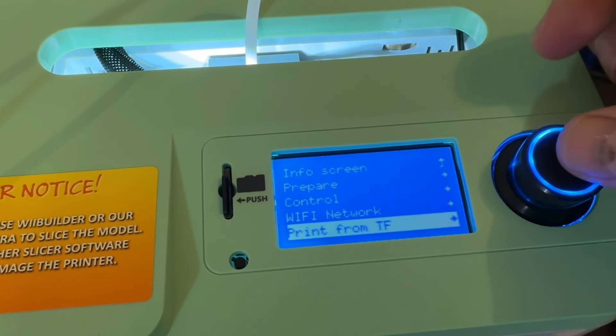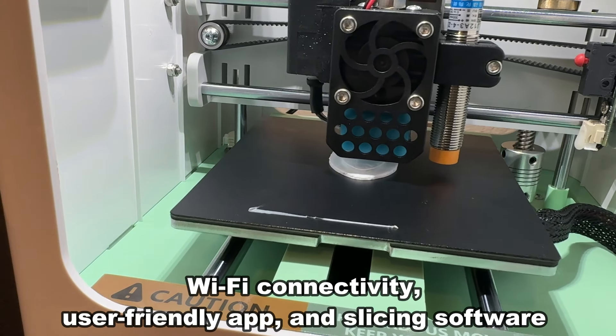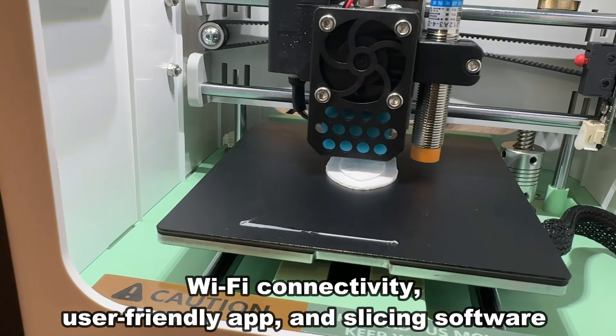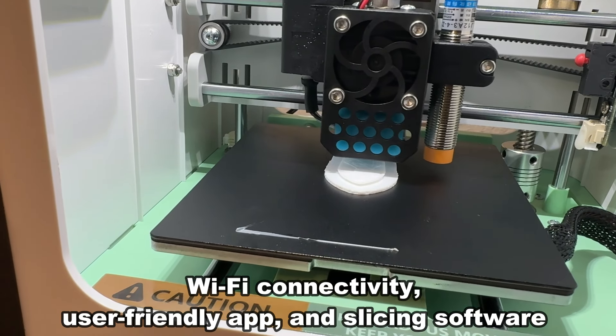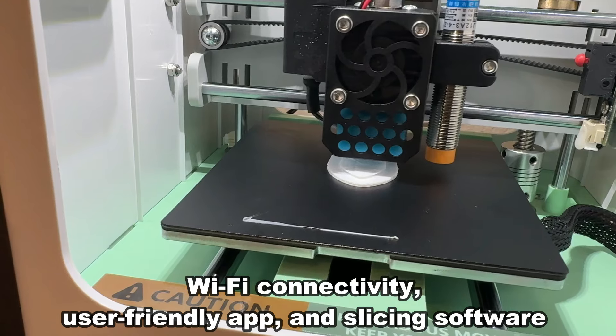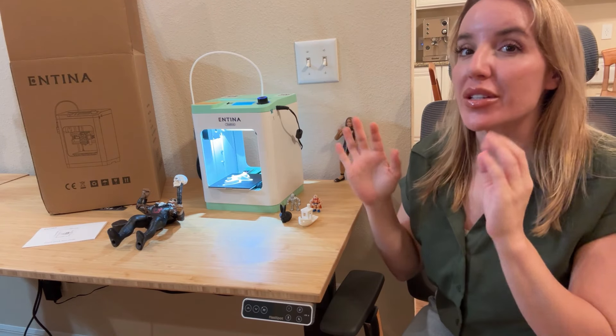This — what you see is what you get. You take it out of the box, you hook it up to your phone or maybe you put in your TF card and you are good to go. I also love this one because when we're talking about it being user-friendly, it is relatively quiet.